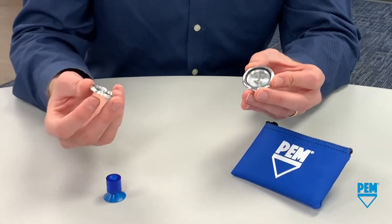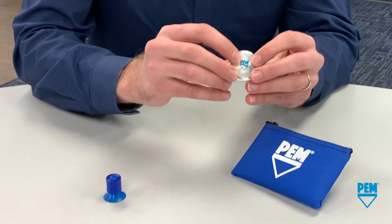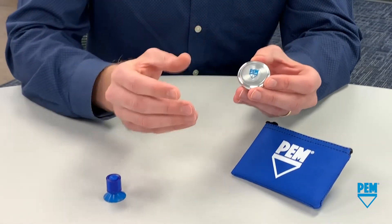Let's go ahead and assemble our disk. Simple press-in assembly. No tool required.